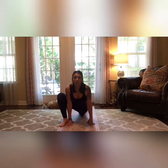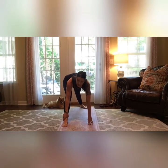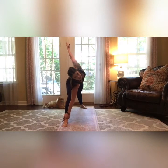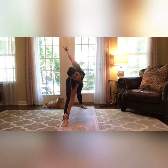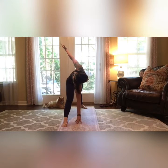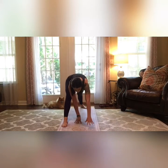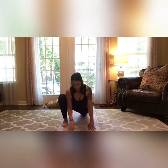We're going to go into a triangle. Go ahead and take your foot back, put your toes on the ground, and then lift yourself up. Grab your ankle and reach up towards the sky, straightening both legs for a little triangle stretch. If your balance isn't so great, you can put your hand on the ground. Just hold it there for a few seconds.